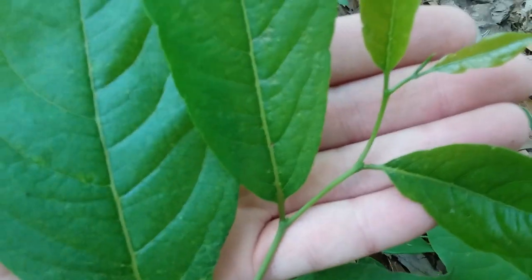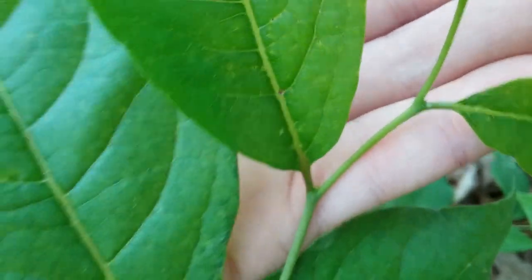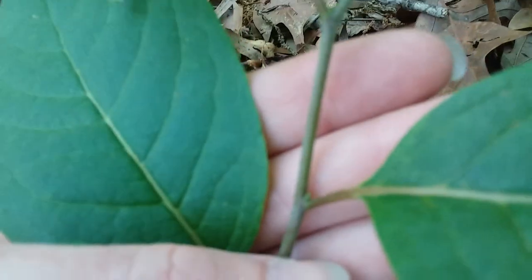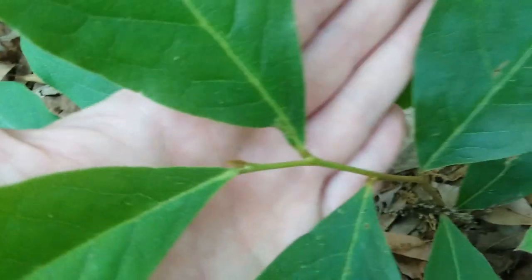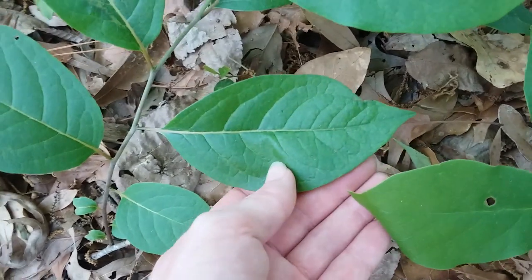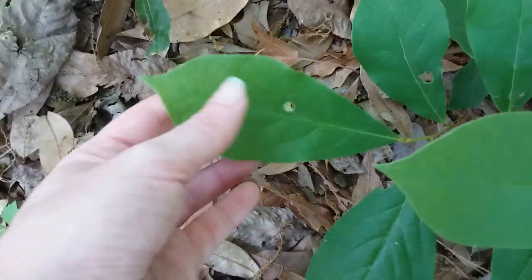With persimmons, at the base of each leaf they'll have little pointy buds. On pawpaws those buds won't be pointy — if a pawpaw is going to flower next year it will have round buds at the base of each leaf, but this one won't be. You can also tell from the shape of the leaves: the persimmon is more evenly oval shaped, while the pawpaw is narrower at the base and gets wider towards the top before narrowing again.